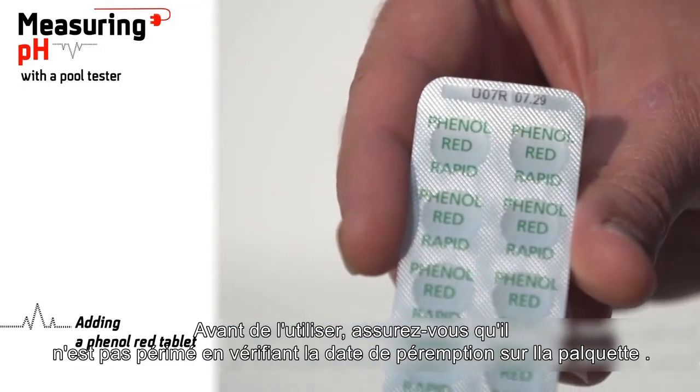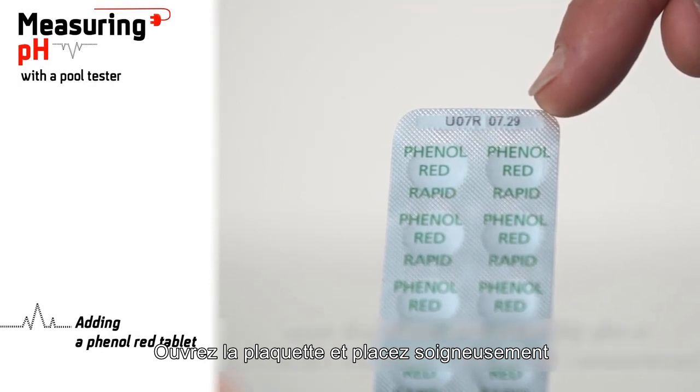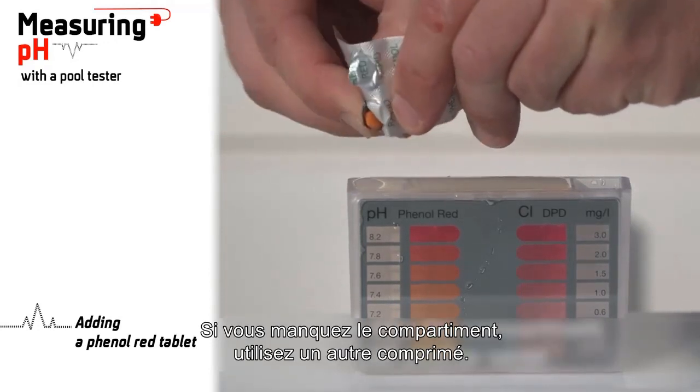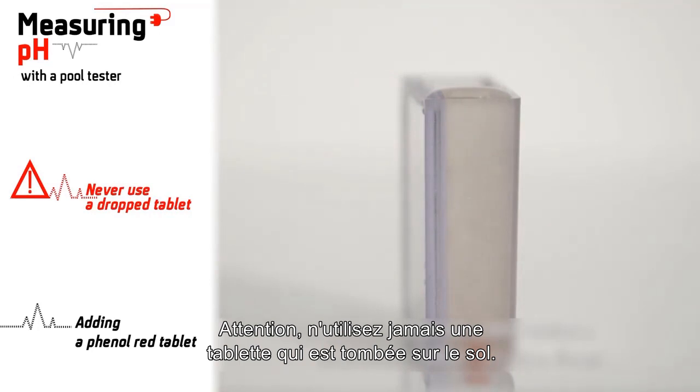Before use, make sure it's not expired by checking the expiry date on the blister pack. Open the blister and carefully place a phenol red tablet in the small compartment on the left without touching it. If you miss the compartment, use another tablet. Caution: never use a tablet that has fallen on the floor.